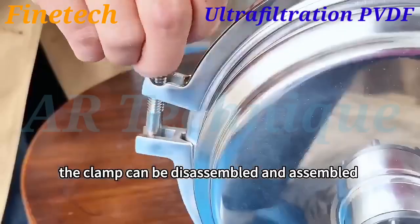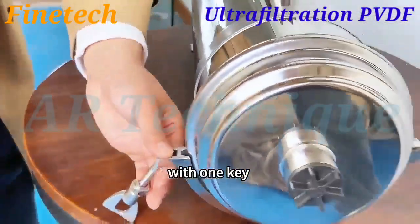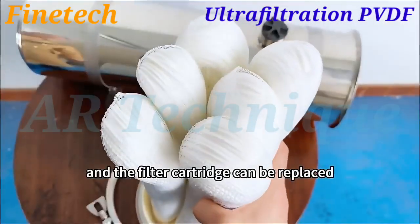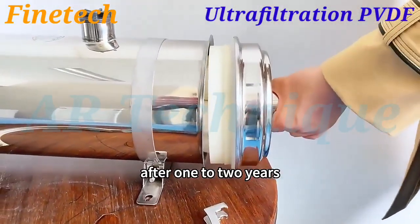The clamp can be disassembled and assembled with one key. The durable membrane can be washed by hand, and the filter cartridge can be replaced after 1 to 2 years.